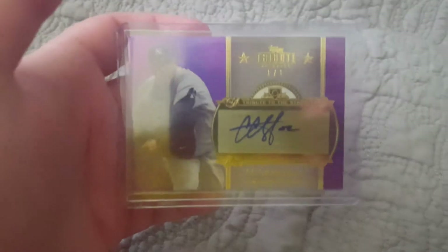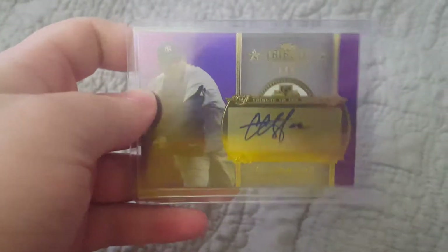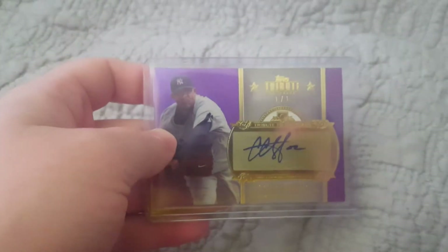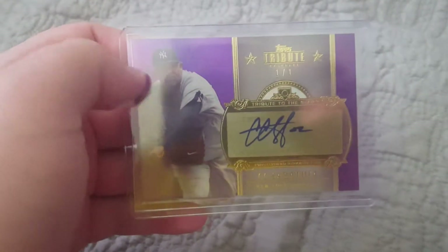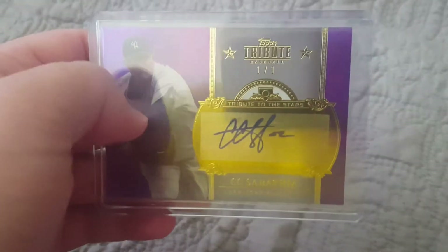Next is this purple CC Sabathia one-of-one autograph from 2013 Topps Tribute. I've always been a big fan of the Tribute cards. Sorry for the glare — it's a super shiny card. I got this in a box break from the hobby box with Chris Justice quite a while ago, four years ago as it were. Really nice CC Sabathia one-of-one, just a really nice looking card. The autograph is on sticker, but it's entirely on the sticker, and it has never left this top loader that Chris sent it to me in.